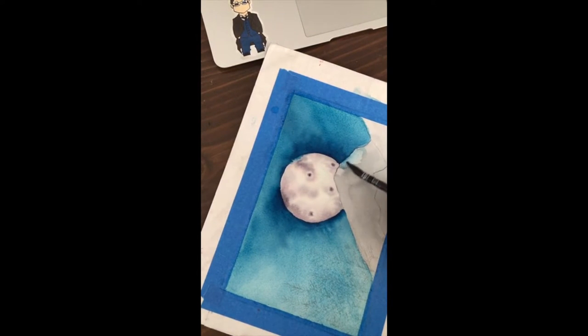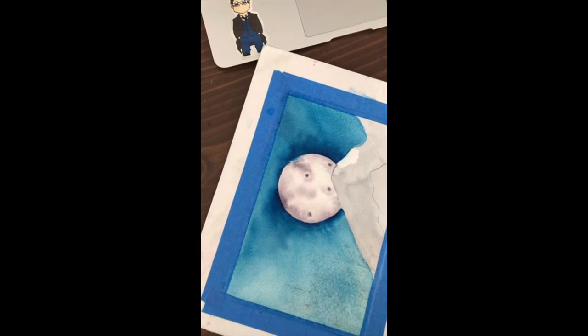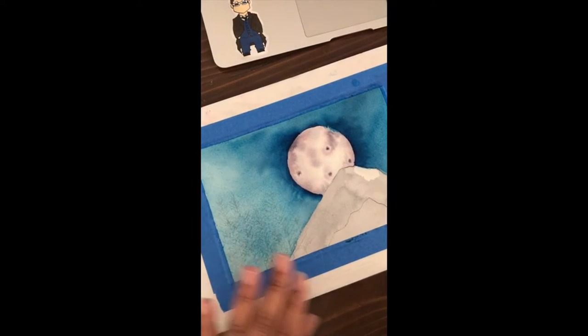Let's pick up some of this paint. So like I said, the Arches paper is really good because it stays wet for a really long time. I just picked that up, so I'll just have a white patch on the mountain, but that's okay. It'll give us a little bit of dimension on that mountain.